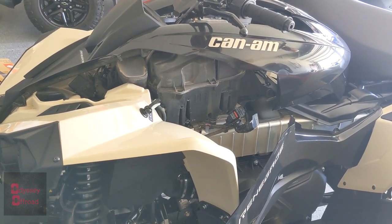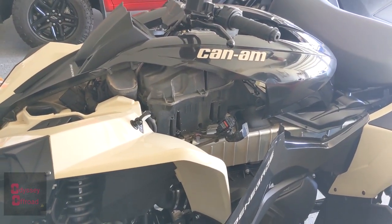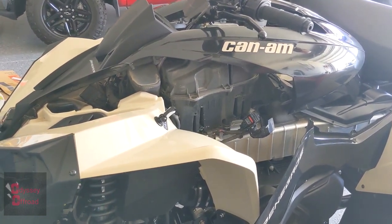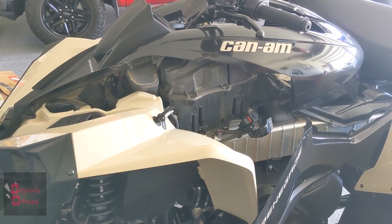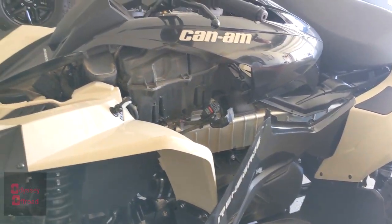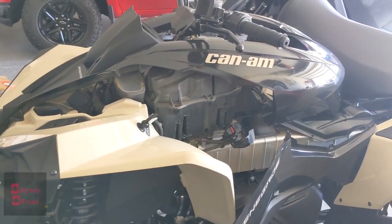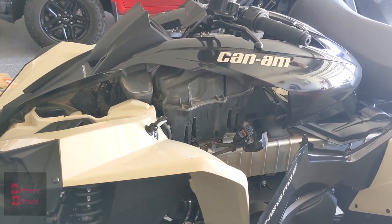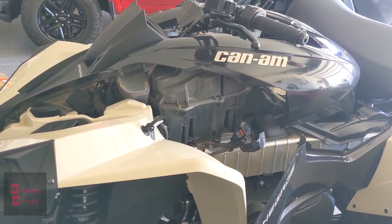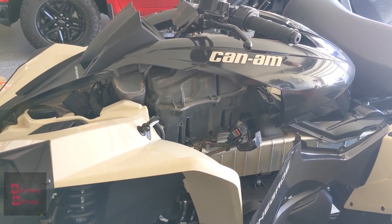I had him tune it for a slip-on exhaust, which I don't have now but I'm going to be adding next — so I don't have to send it back out to him again. It'll run fine right now without the slip-on. I do have another mod for the Renegade on order and I'm not going to give that up yet, but you'll see that one soon. Follow me on Instagram — odyssey underscore off-road — for some teaser photos.